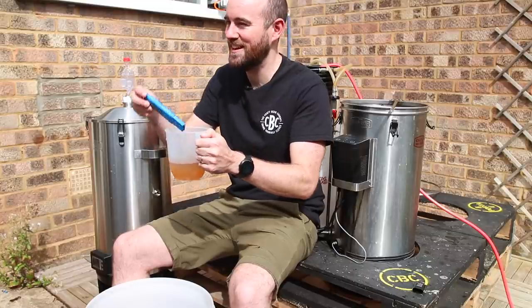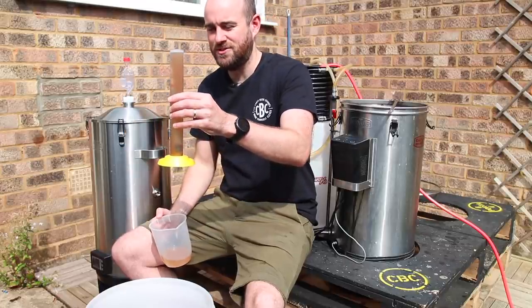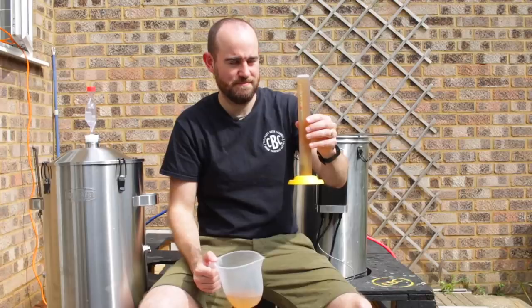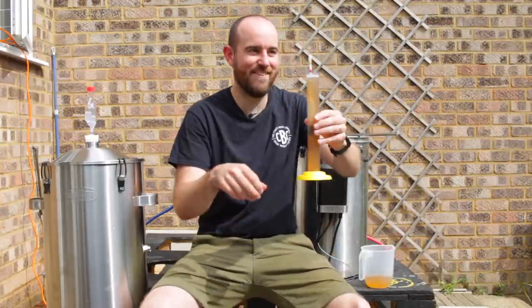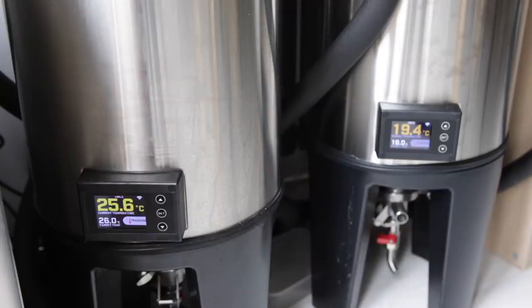3.1! There we go — boom. So the other test is of course the gravity. My gravimeter's stuck to the bottom. That's ended up at 10.42, so that should land somewhere around four and a half percent. This is going to ferment for about 10 days. I'm then going to crash it, dry hop it, just like I would making an IPA.